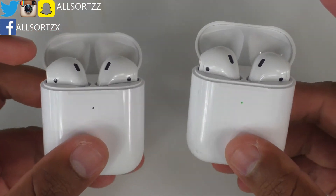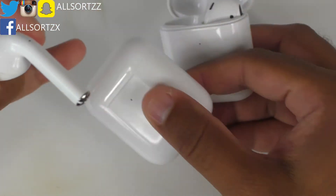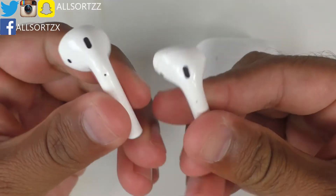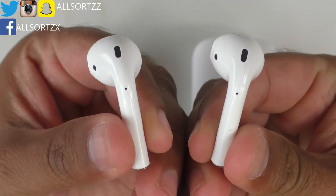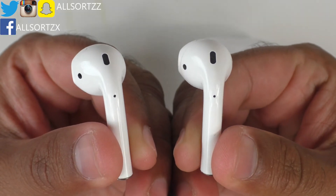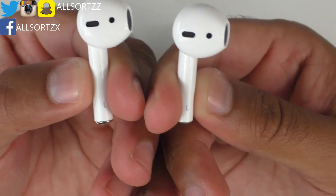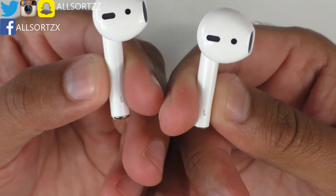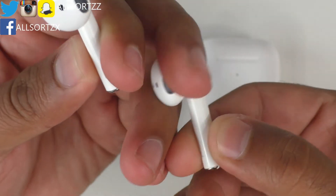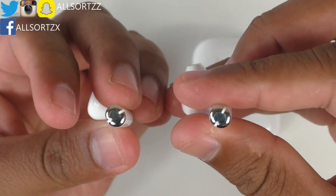Let's take a look at the left earpod of both of these — making sure I don't get them mixed up as I did in a previous video. Here is the left airpod of both of these and they are definitely identical. The only differences between these are the features, which we'll get to later in the video. They are definitely identical on the airpod itself.